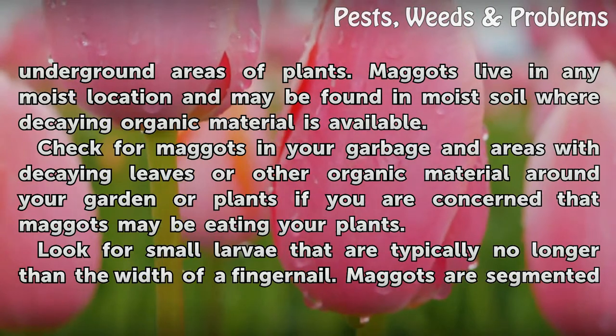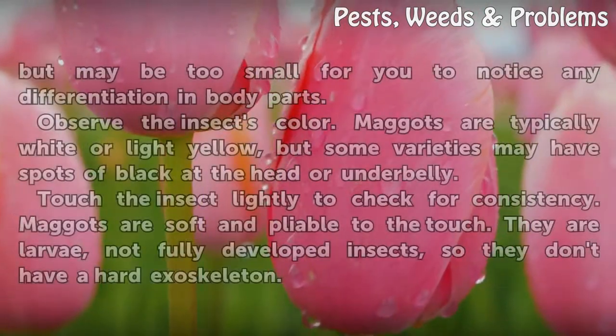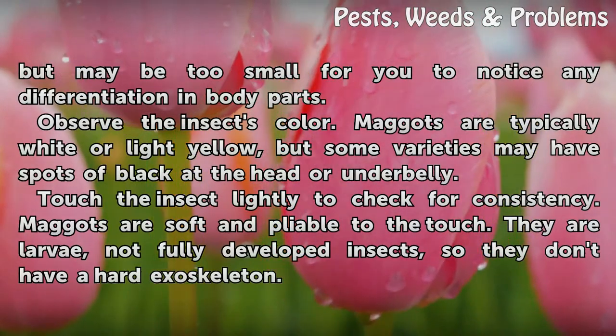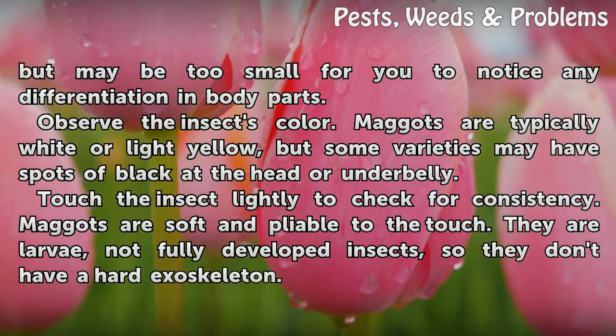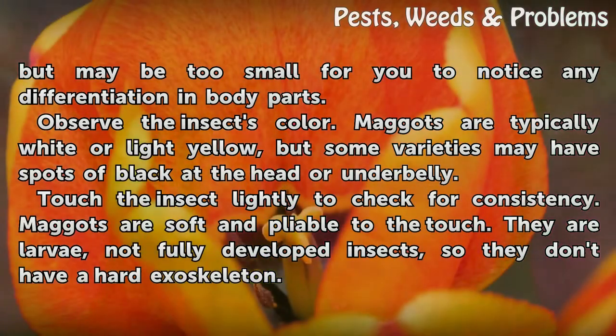Look for small larvae that are typically no longer than the width of a fingernail. Maggots are segmented but may be too small for you to notice any differentiation in body parts. Observe the insect's color — maggots are typically white or light yellow, but some varieties may have spots of black at the head or underbelly.